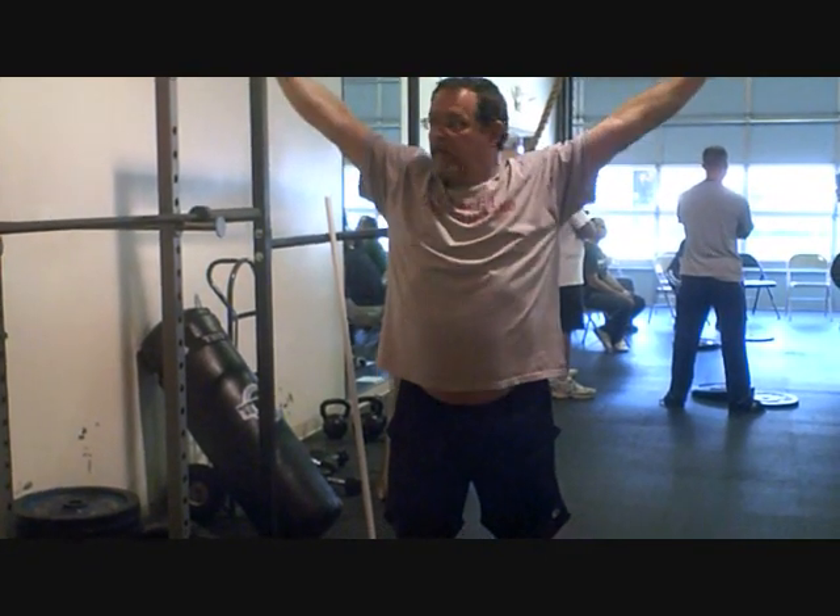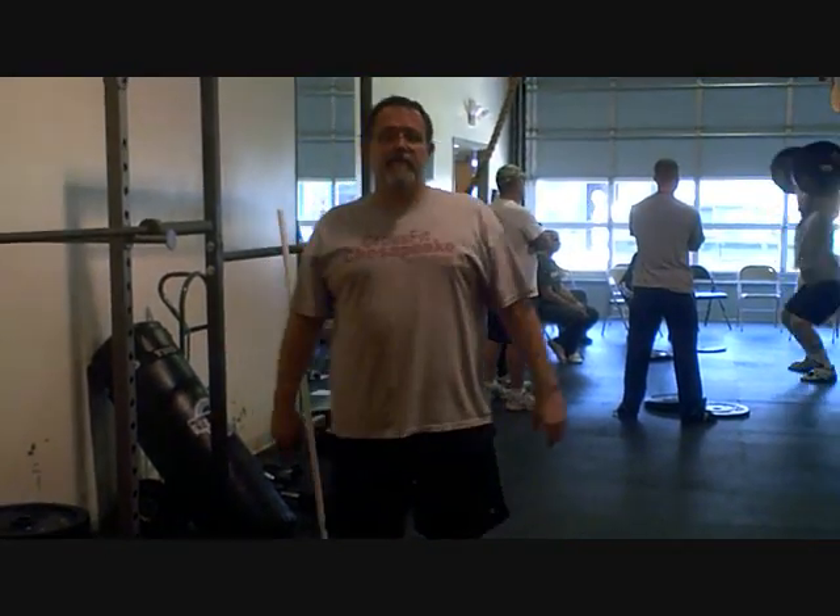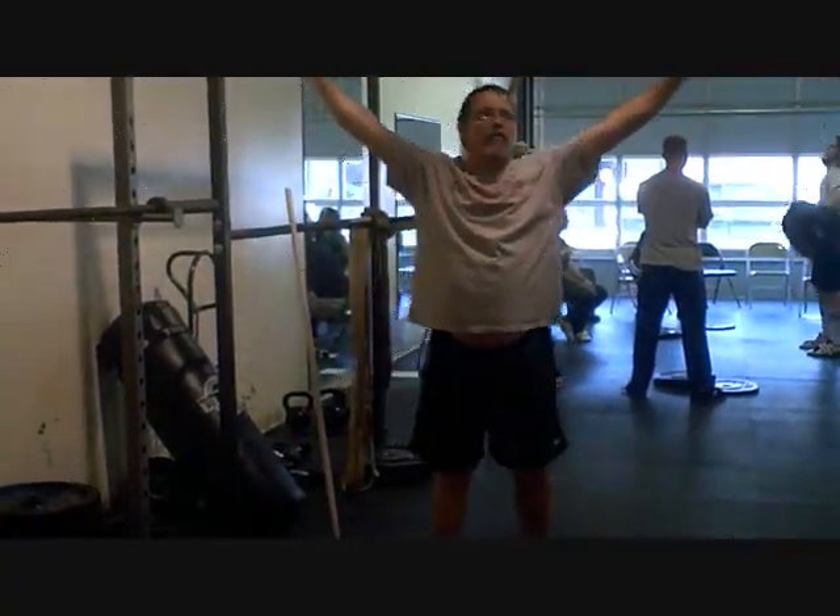Punch out, block out. Hit that spot where we're talking about when we got your scapula pinched together. Rotate the arms, the elbows forward. Boom — it comes forward just a little bit. Lock it out. You want to feel like you're ripping that bar apart.